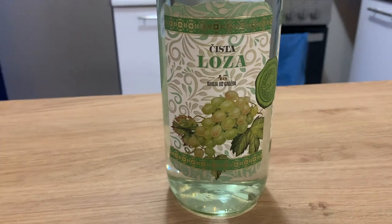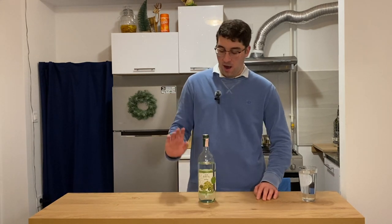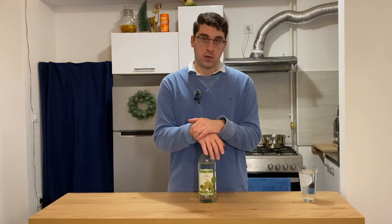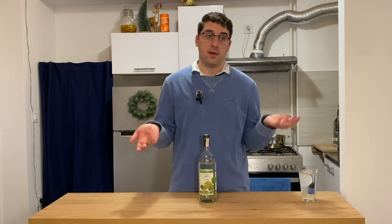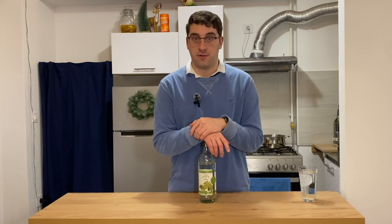We're going to start with loza. Loza is distilled from grapes — it's going to be similar to Italian grappa. It's very strong, basically just pure alcohol, 40%, so not as bad as Everclear, but still not the best for drinking. The main use of loza is to make other rakijas. If you're making rakija, you're probably using loza. If you can't find loza, you can sub vodka. If you're in Croatia, that's not a problem. If you're in the US and want to make your own rakija, it's as simple as subbing in vodka, throwing in your fruit and sugar, and letting it sit.